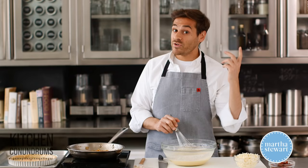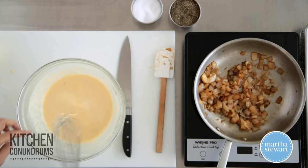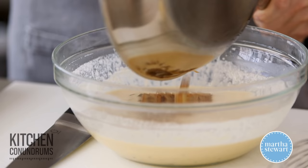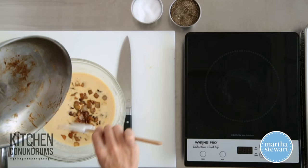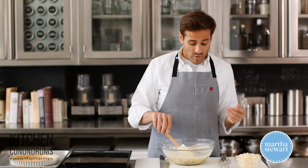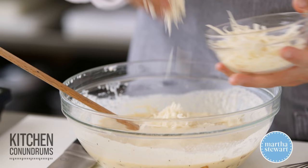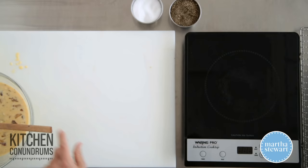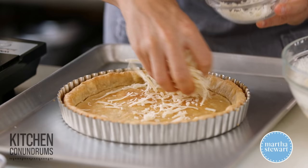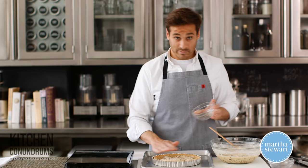My oven was at 375 degrees to blind bake the crust. You wanna turn it down to 325 so it cooks the filling at a nice low temperature. I'm gonna add the cooled onions and the bacon right to the filling. You could use bacon, pancetta, or chopped ham — all great options. Mix this together, and I'm going to add the Gruyere cheese. I'm gonna add half into the mixture, then sprinkle the rest lightly in the bottom of the crust. When it melts during cooking, it'll help create a little barrier between the crust and the filling.